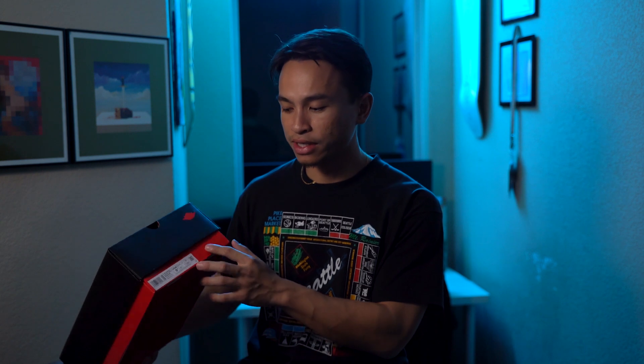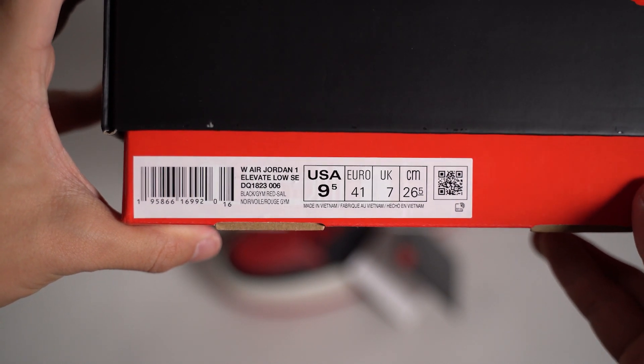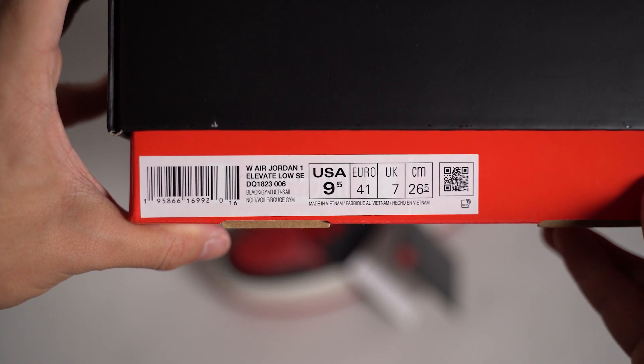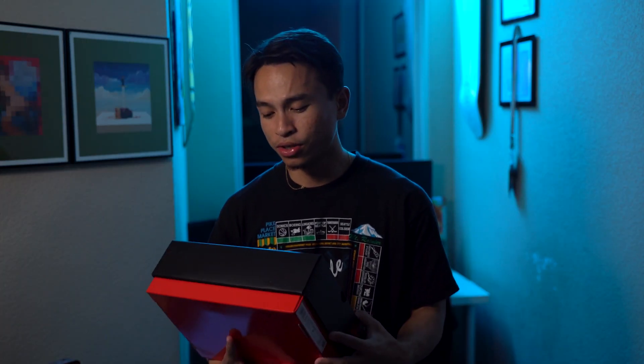Moving down to the size tag, you have: Women's Air Jordan 1 Elevate Low SE, colors are Black, Gym Red, and Sail. These are a size nine and a half, which equates to a size eight in men's. I don't actually remember the exact retail price, but I think it might have been $140 to $160 — definitely your typical price point for an Air Jordan 1.